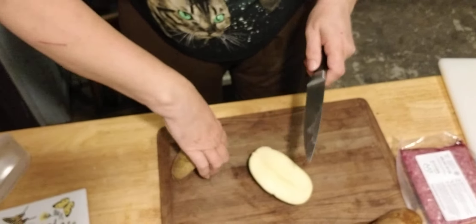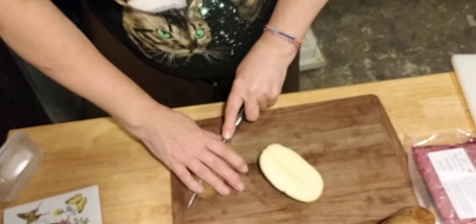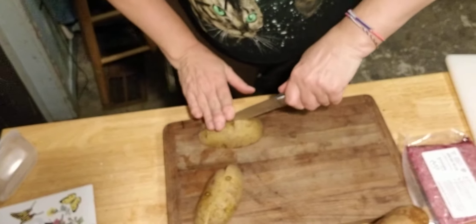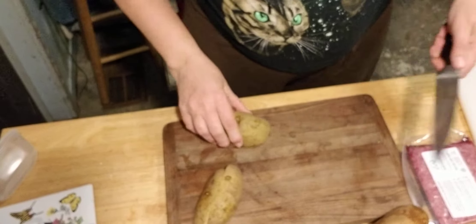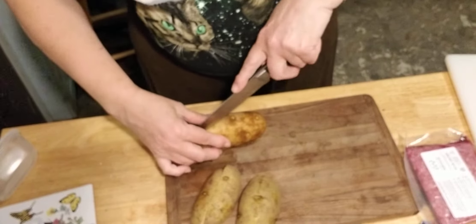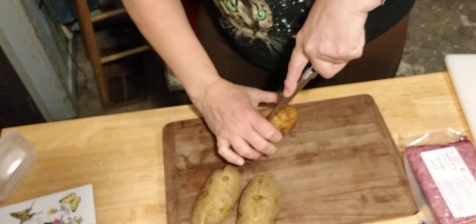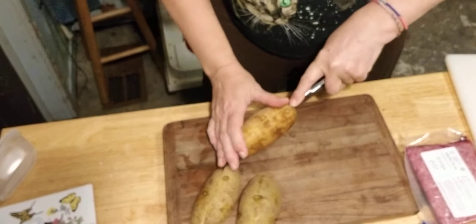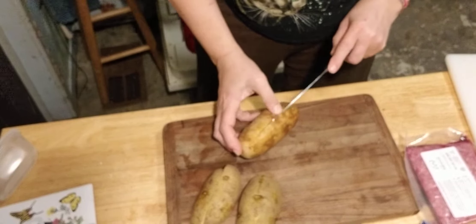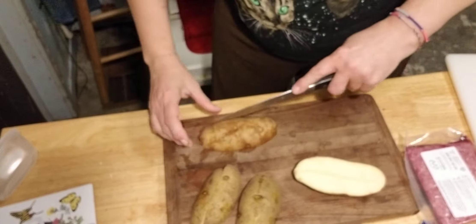I just got my knives sharpened at the gun show recently — getting my knives sharpened was the main reason I went. I do want to get a gun but I don't want to get it until Daddy is able to be there with me. The sharpener said, the one thing I want you to know is that your knives are going to be sharper than you're used to, so be careful you don't cut yourself.